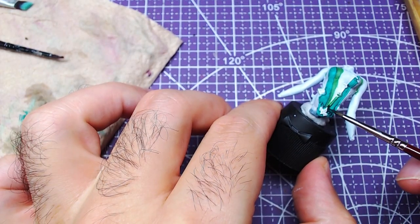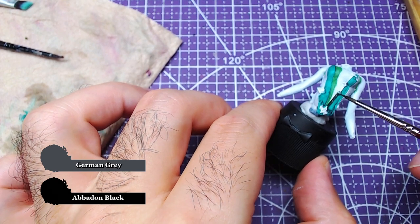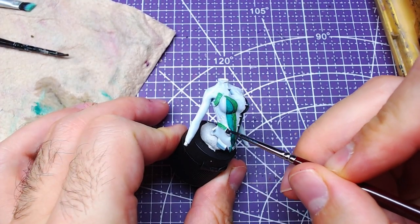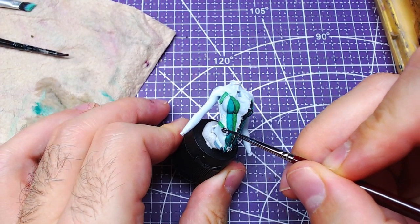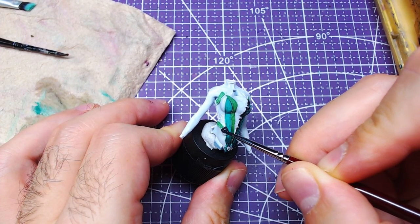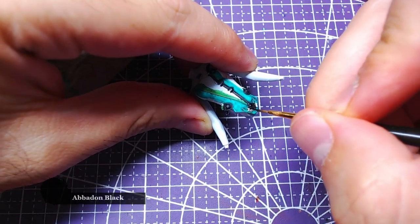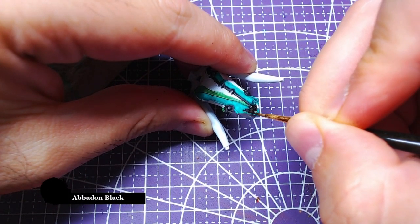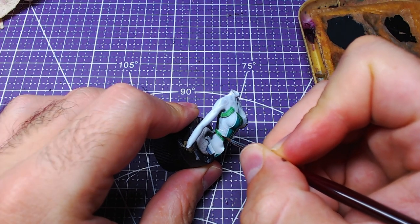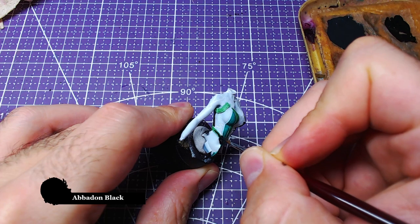Next we will mix one to one Abaddon Black in German Grey. With the mix we will paint the area across the strap which is next to the contrast as well as the strap holders. Keep in mind there are places to paint in the back of the model which are not demonstrated. With pure Abaddon Black we will paint the metals in the lower belly, and then paint the center of all straps that lead to Eve's back.